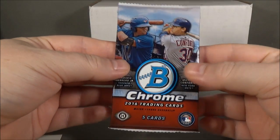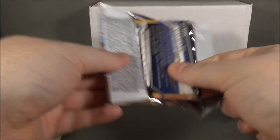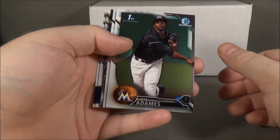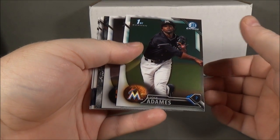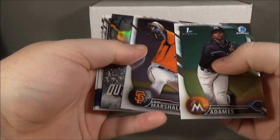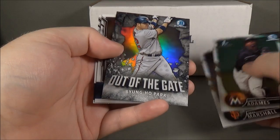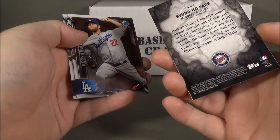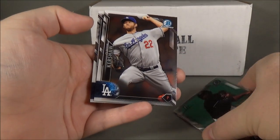On to 2016 Bowman Chrome — I actually never opened any of this before; joined a group break but didn't do very well. We got Jose Adams, Mack Marshall, Byung-ho Park, an insert that's pretty cool looking, Clayton Kershaw, and Wade Davis.